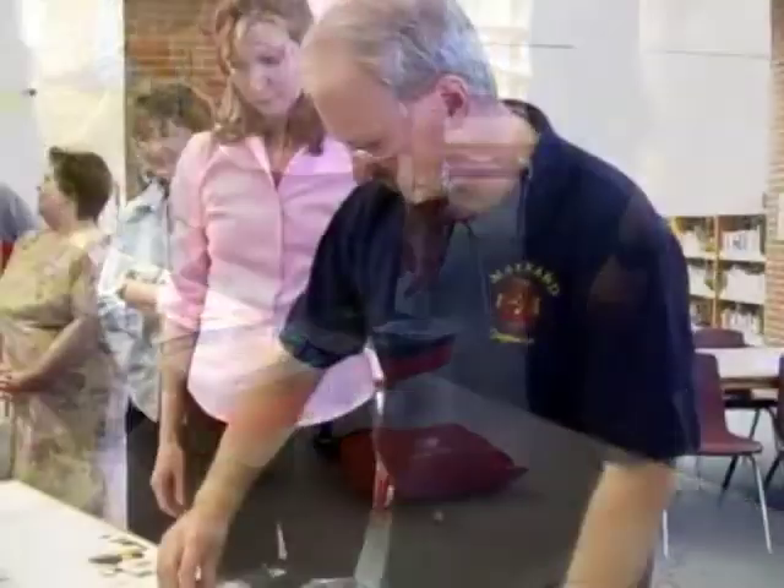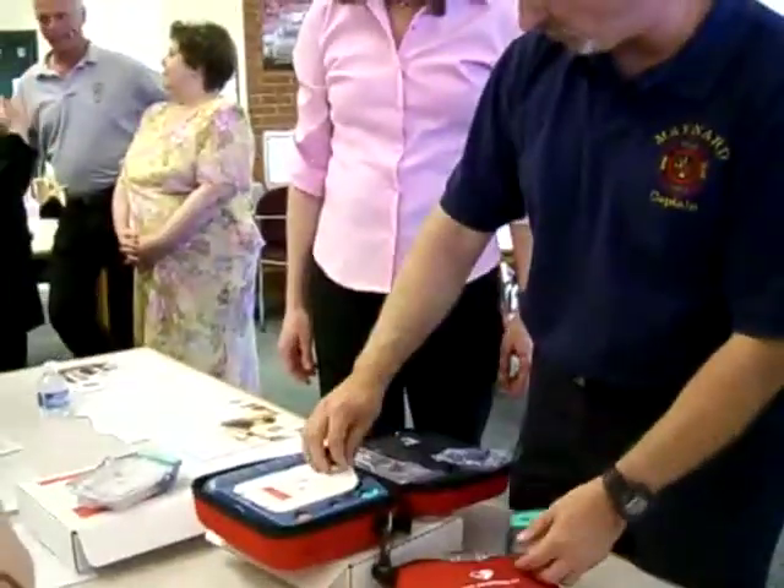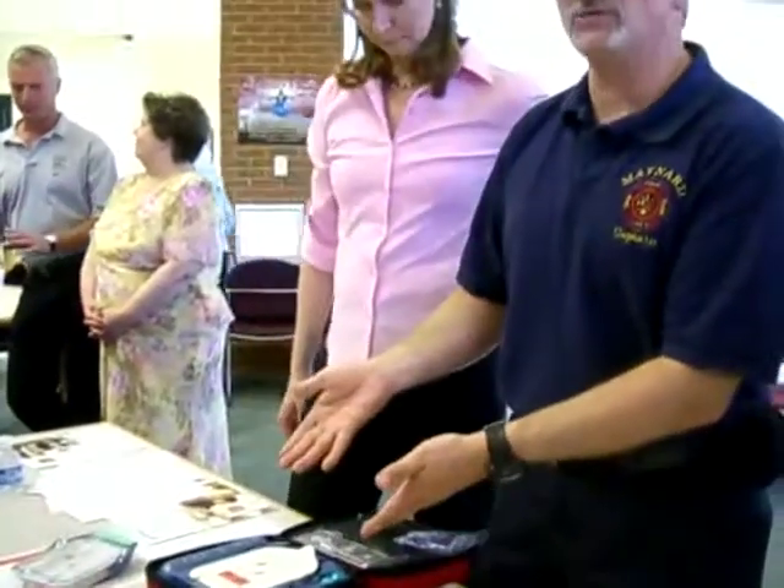Scenario two. What do you have to do? Take the cover off. Again, it talks you right through it.